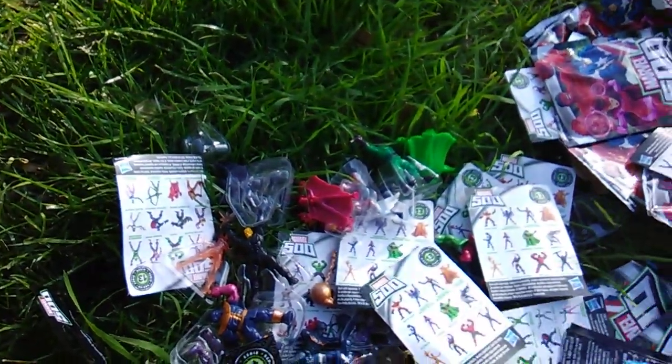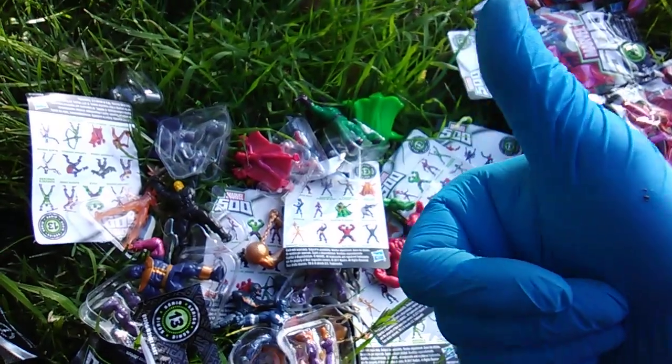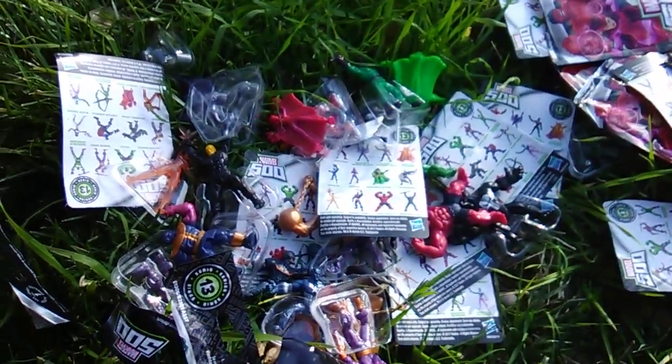Hasbro, release Series 11! Send me Series 11, Toy Insanity. Marvel Monday, big blue UFO, it's all around. See you at the club. Peace.